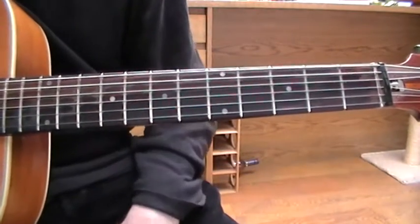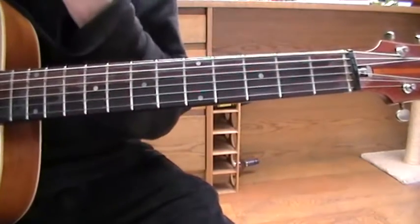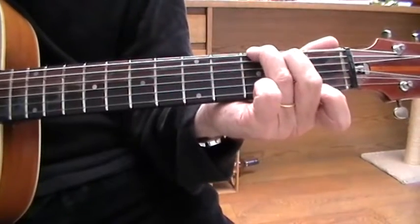Okay Jared, here's a version of Heart of Stone by the Rolling Stones, and it goes like this. It starts on a G7 chord.